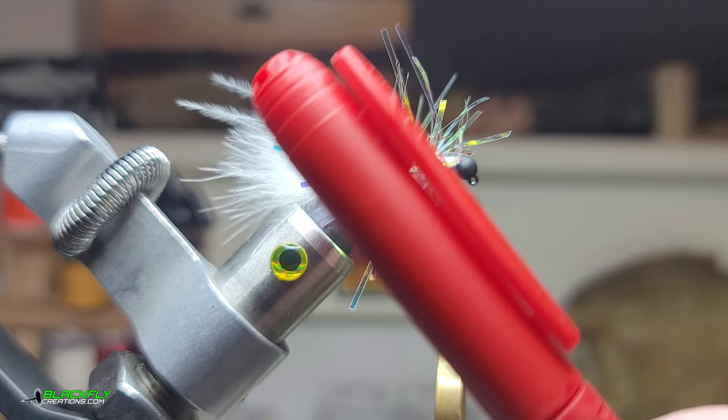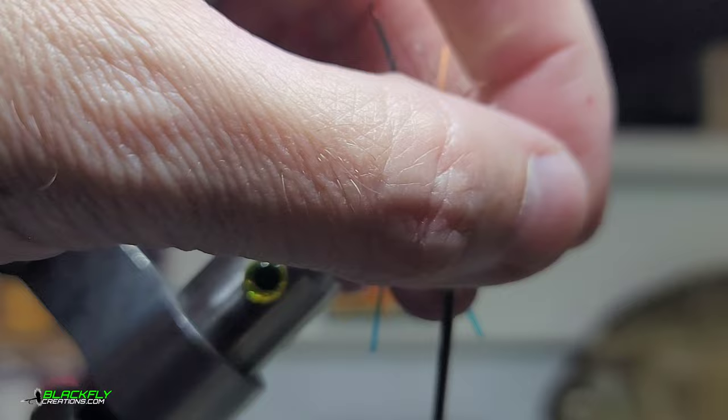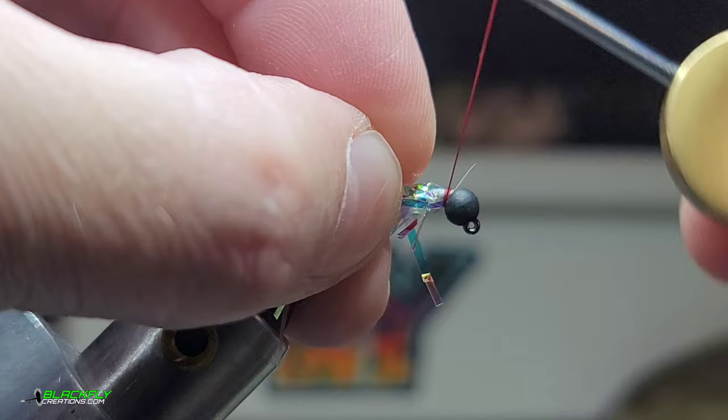Next, grab a quality marker in red and we're going to color our thread. Brush those fibers back and tie in our newly red-colored thread.